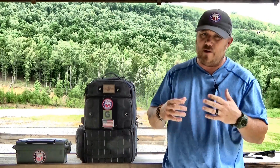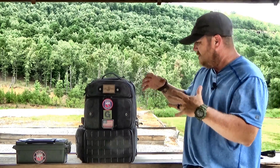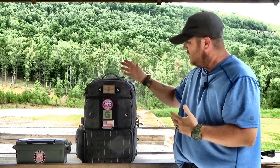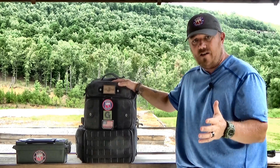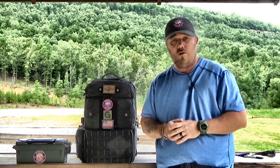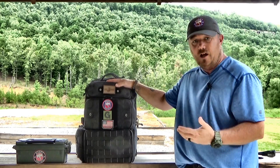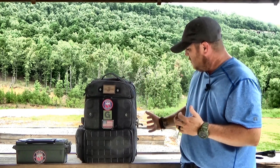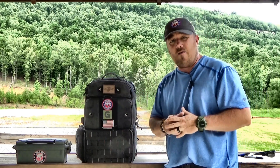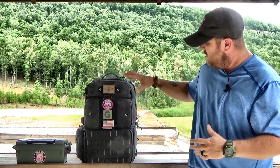I love this bag so far. I will probably do another review in the next six months and let you know how it goes through all the different testing, durability tests, weather, and all of that. My first reaction is this could be one of the best range bags out there. I did buy this bag — it was not given to me — so this is an honest review after a week of getting to know it. The weight is nice, it feels comfortable on your back, the compartmentalization is phenomenal, and it's not just a range bag — you can use it for hiking, as a bug out bag, whatever you want.